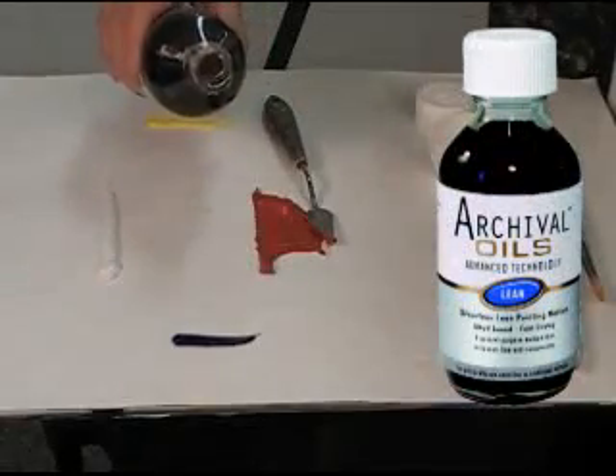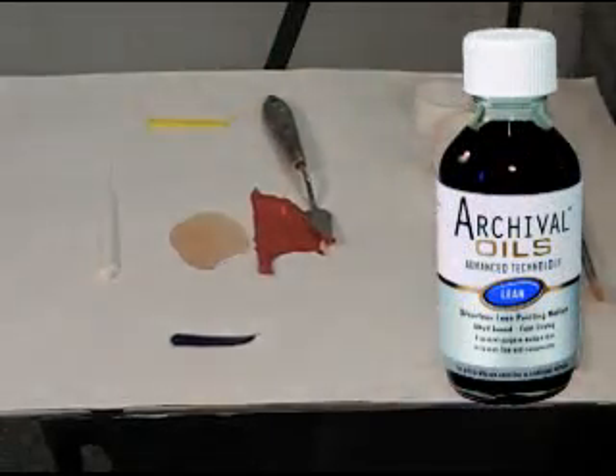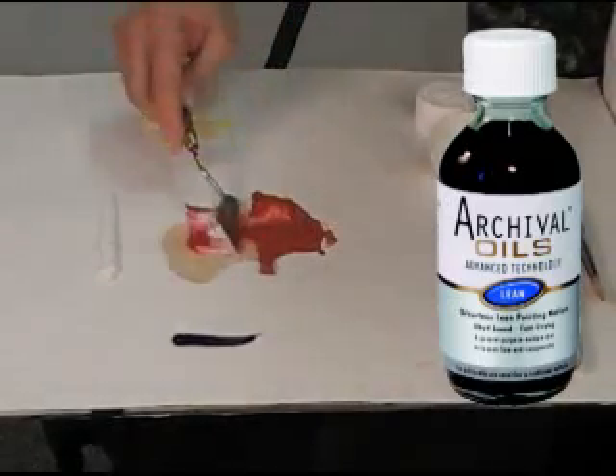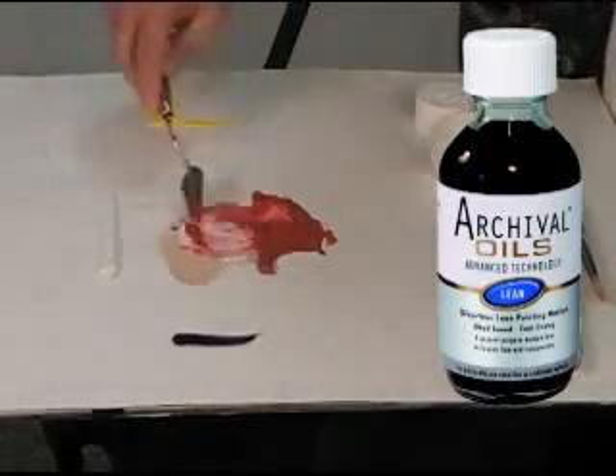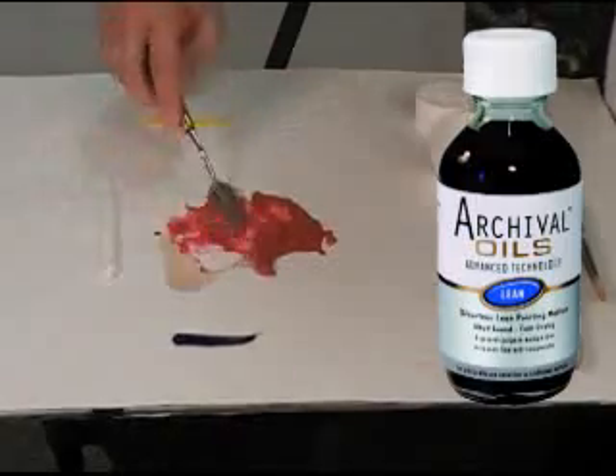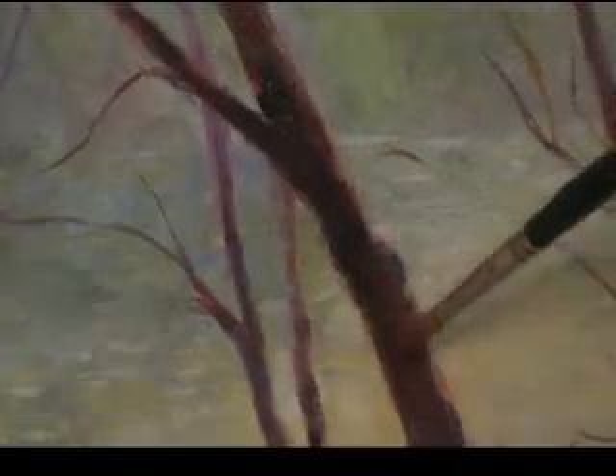Lean medium is an odorless, alkyd-based, fast-drying liquid medium used to reduce paint viscosity. It's used whenever you want a flowing paint, perfect for underpainting and thinner paint techniques. Your archival oils mixture will remain workable, but it usually tacks up within a day, so it's great for layering techniques. It helps increase transparency, so it's a good medium to use for glazing.